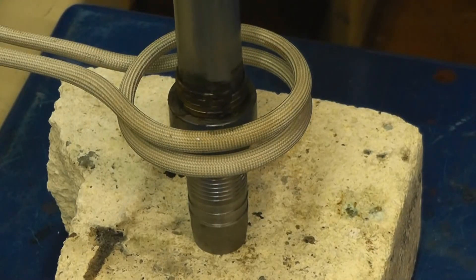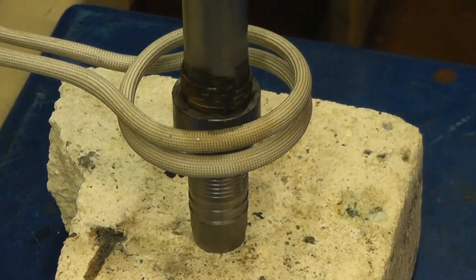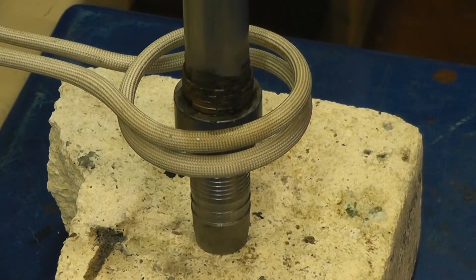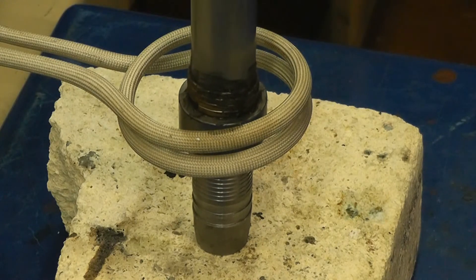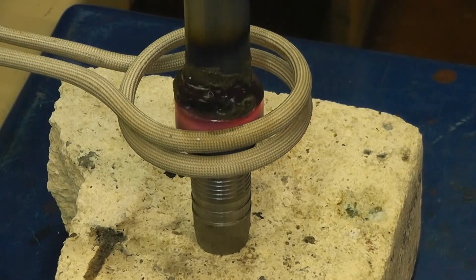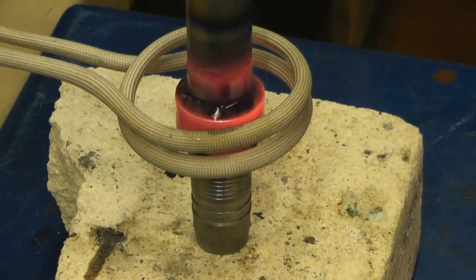The next test is with a 20 millimeter OD tube to a fitting. We're running the 10 kilowatt power supply now at 30% power. Power is on now. Braze alloy is flowing, it's flowed, and the part is brazed.